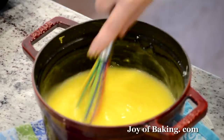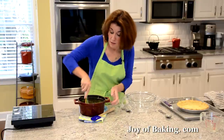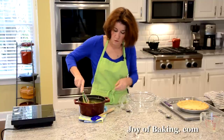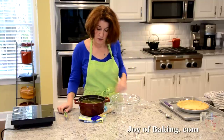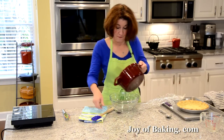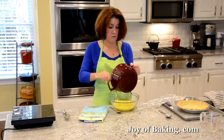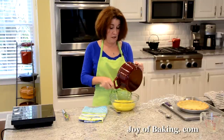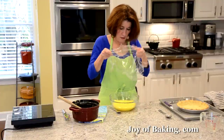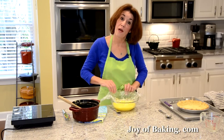Because we need to make the meringue next, I'm going to cover the filling. Normally you'd cover it right in the pot, but since I need the pot for my meringue, I'll transfer the filling to a bowl. Cover it with plastic wrap pressed right onto the surface so no skin forms — we don't want that for our pie. Then I'll wash the pot, and when we come back I'll show you how to make the meringue topping.